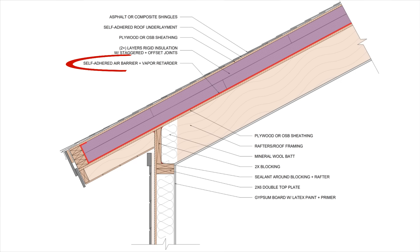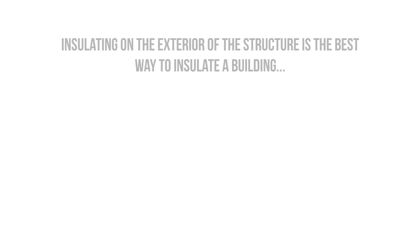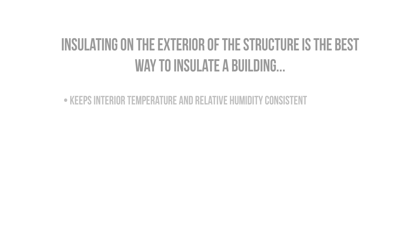Provide a continuous air barrier between the sheathing and the rigid insulation. Provide a high-quality water control layer — this would be the roof underlayment — and select a roof covering that will last a long time. Insulating entirely on the exterior of the structure is the best possible way you could insulate a building. It keeps the interior environmental conditions consistent and easy to control.